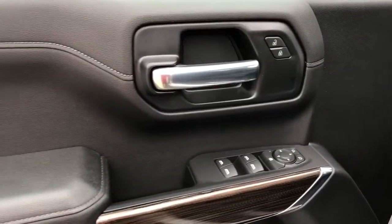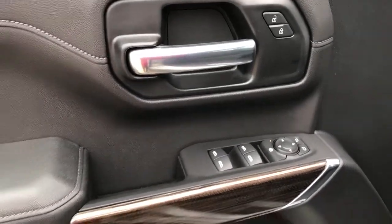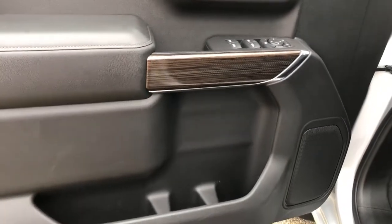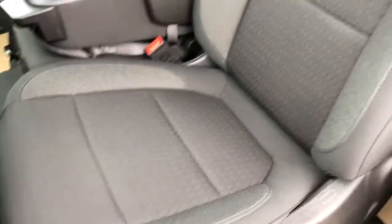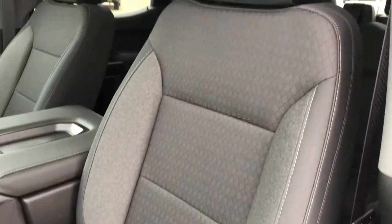Now on to the interior of the vehicle. We can see our chrome door handle, window and mirror controls, speaker and storage. Inside of the seat we have our power seat controls. The seats are featured in black fabric with the diamond pattern and they're heated seats.